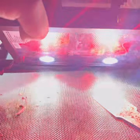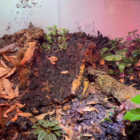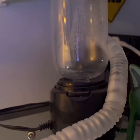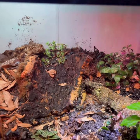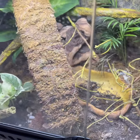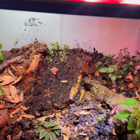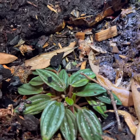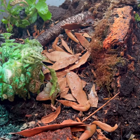Up here I have a Zoo Med Repti Sun — just a little small one, but it's just enough to provide some light. I have a halogen light that's going to provide a little bit of warmth, and I have this awesome fogger that comes down and will fog the whole area. I absolutely love this setup and hopefully it will live a nice happy life for my dart frogs. It's just beautiful — hope you guys enjoyed and have a good one!